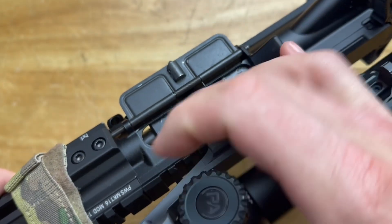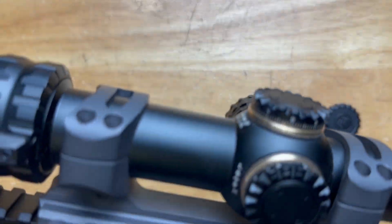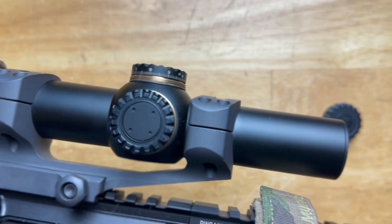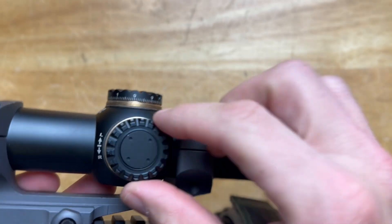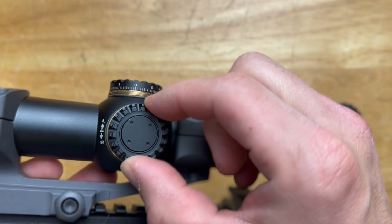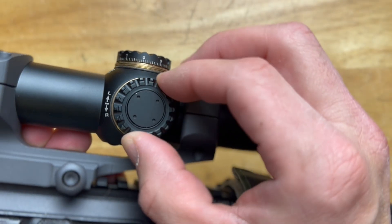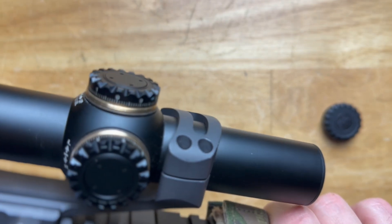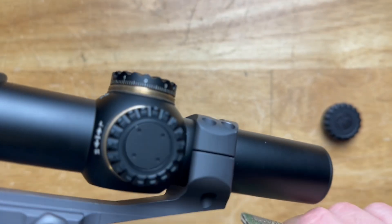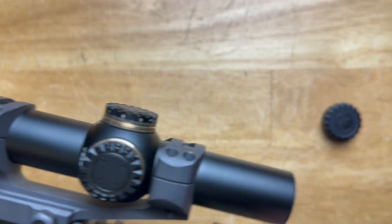Let's talk about windage and elevation adjustments. This is a MIL reticle, so each click is a 0.1 MIL adjustment, which is roughly 0.36 inches at 100 yards. You have a total of 120 MIL of adjustment. There is a little bit of wiggle in these turret adjustments — they are capped, and if you take the caps off you'll see a tiny bit of wiggle. Some people care about that, some don't. On the back of the windage and elevation turrets, there's engraving showing which way is up, down, left, or right, so you don't have to come completely off the rifle to make adjustments.